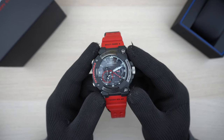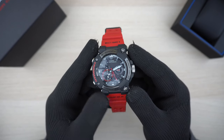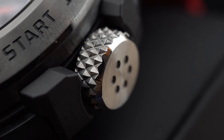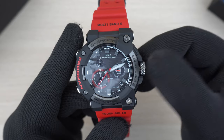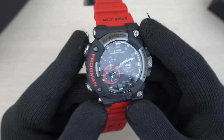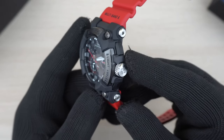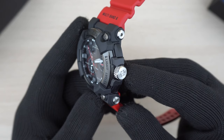Back to the front of the watch — we have the classic Frogman asymmetric design with four buttons and one screw-down crown. The crown is pretty chunky, made of metal, and has deep textures for better grip. I can easily turn it even while wearing a glove. The buttons on the left side of the watch are chromed out and easily accessible, while the buttons on the right side are blacked out and slightly thinner.